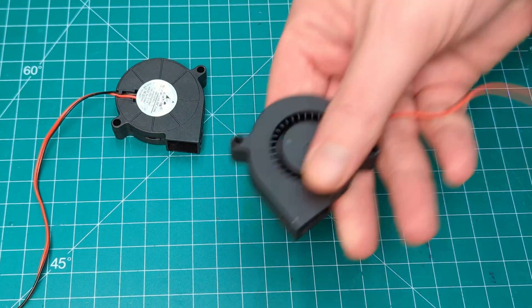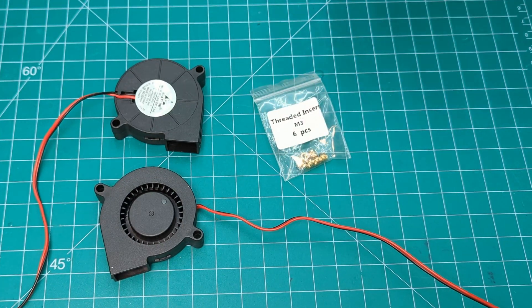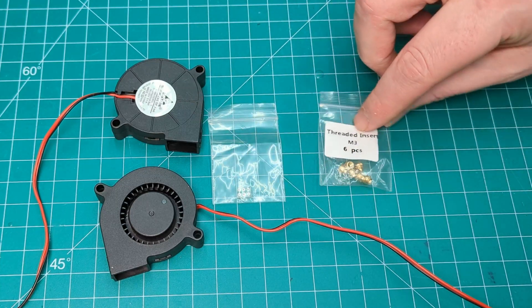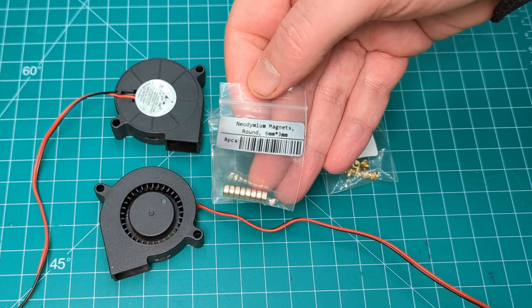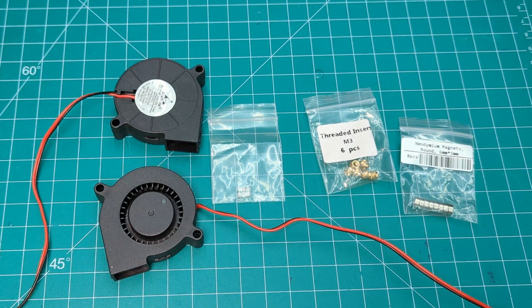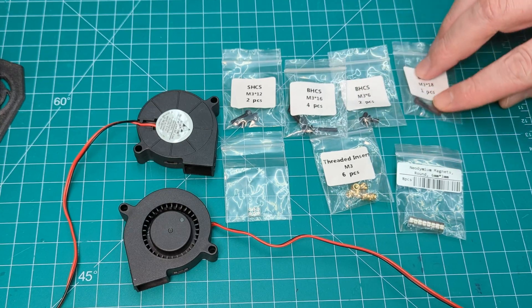The other parts we'll be using include two 5015 blower fans, six heat set inserts, the Nevermore Bridge PCB from LDO, some round magnets, and the screws and T-nuts. You can find all of this stuff in your LDO kits.